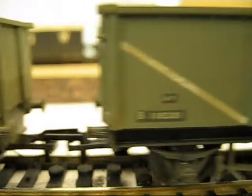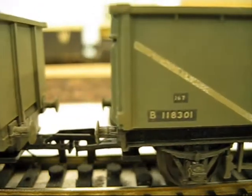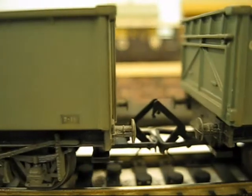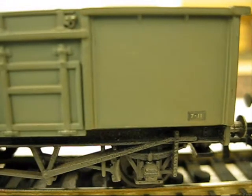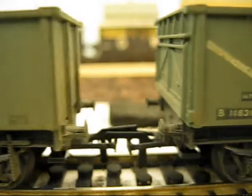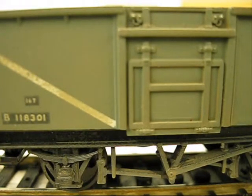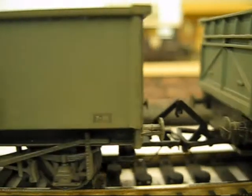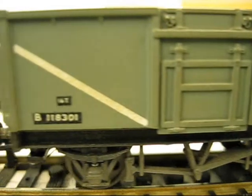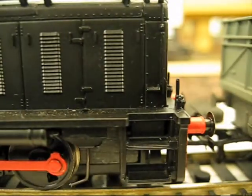Sorry for sounding distracted, but it's difficult to do this through the camera. Now we'll just bring the wagon back very slowly, and you can see how long — or what distance — you've got for uncoupling. We'll try that again. That's the reason why it was done. Watch this one — same thing.